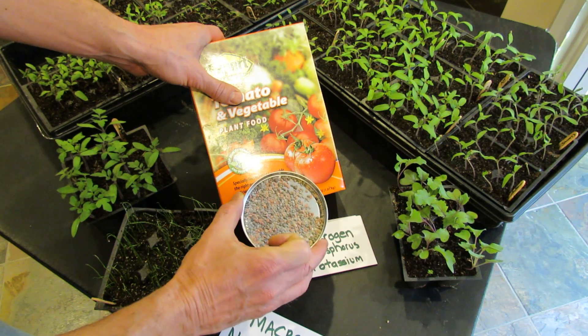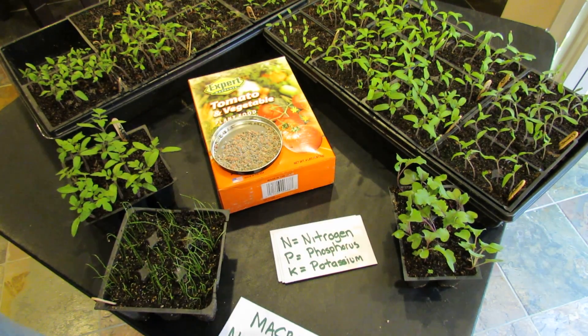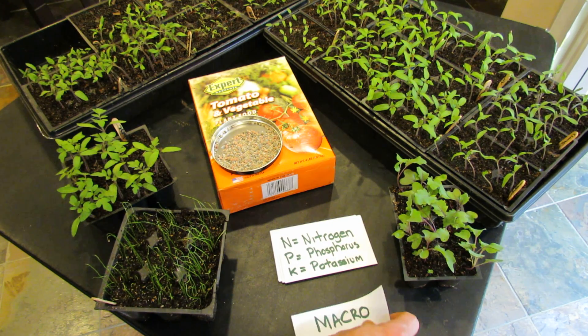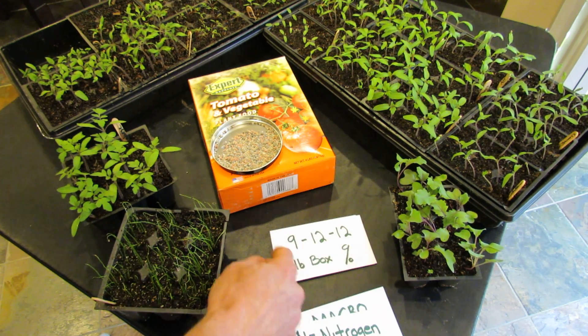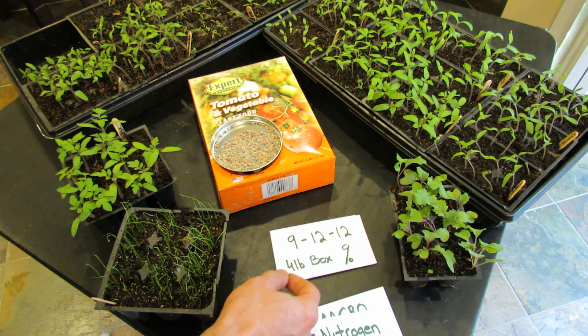And this is what it looks like out of the box. The different colors are the different elements or nutrients. Again, these are the macronutrients — the main nutrients that your plants need to survive, but they also need micronutrients, which is the subject of another video. So again, that 9, 12, 12 is the percentage of the macronutrients in a four pound box.